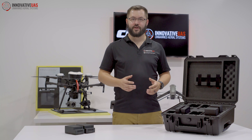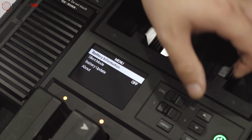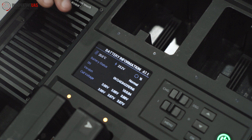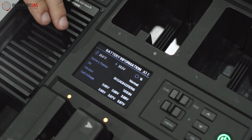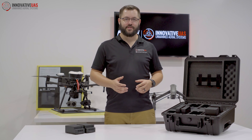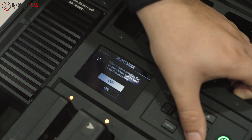Going through the menus will provide you with the option of seeing your battery's information. You can see on here that we have the TB55's temperature, voltage, number of cycles, and overall status. If you're working in a sound-sensitive environment, switching over to silent mode will put you in a silent but lower-powered mode.